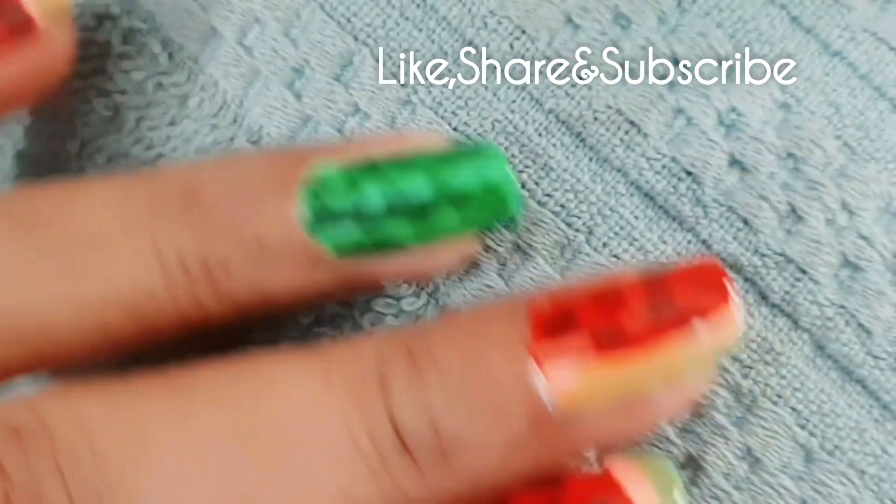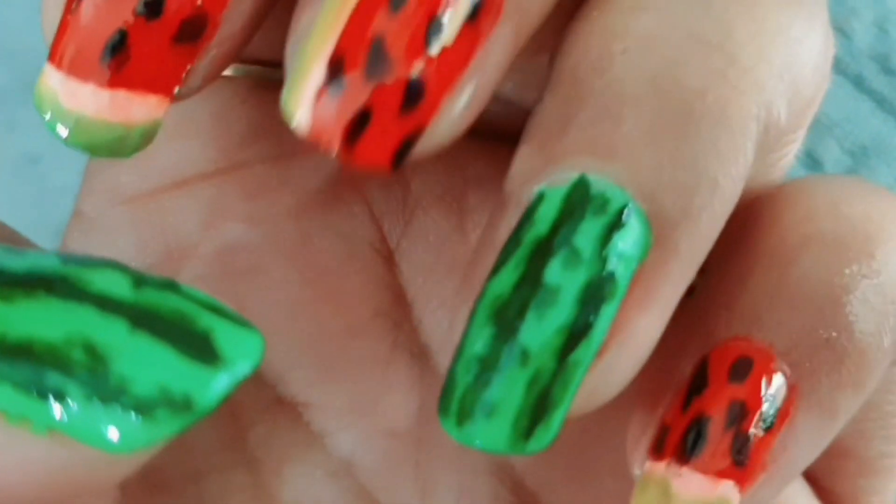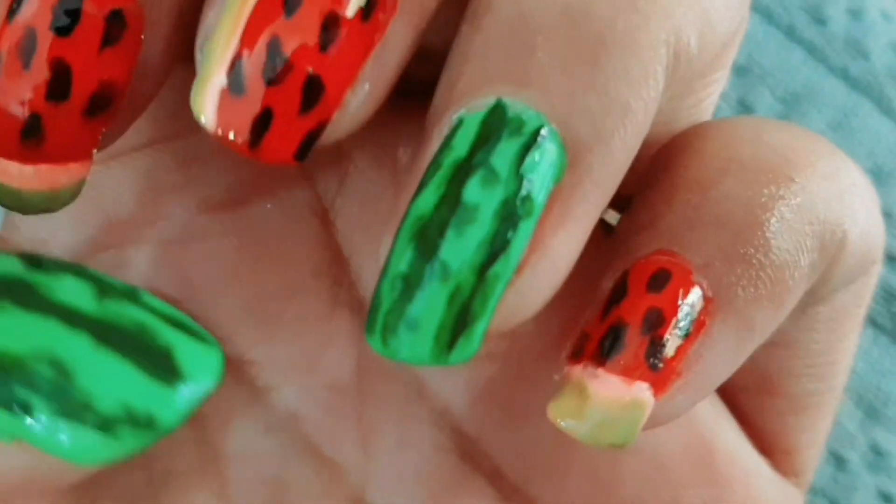I hope you like it. Please comment and tell me how you like it and you should try it. I will see you in the next video. Till then take care, bye bye, and don't forget to subscribe to my channel. Bye!